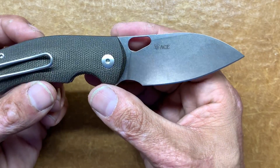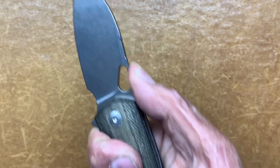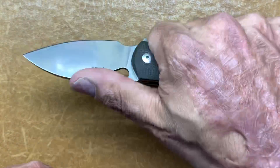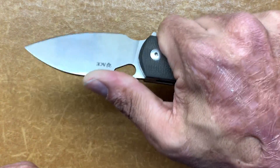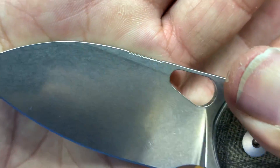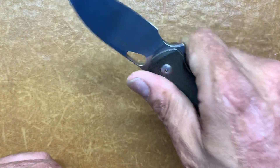One thing you don't see often is well-placed jimping. A lot of times on a small knife like this they'll put jimping way back on the spine, but whenever I come up on it that's exactly where my thumb hits. It's not crazy harsh jimping that's going to rip your finger, but it's very functional — it locks my finger in there and it's a good indexing point. I absolutely love that.